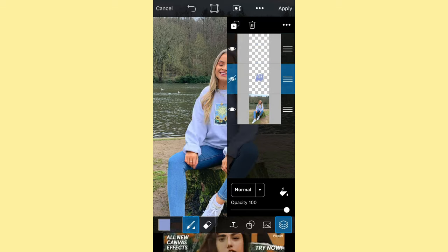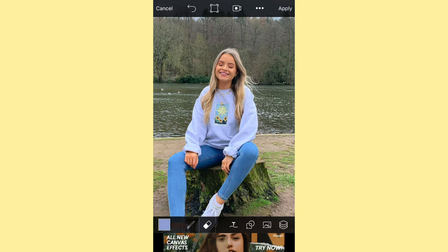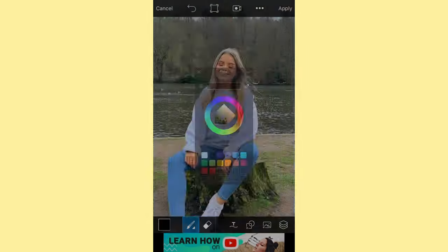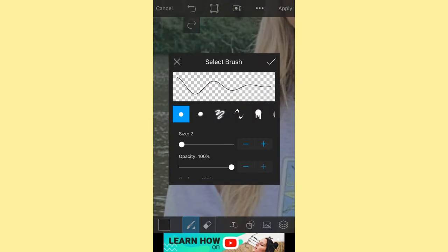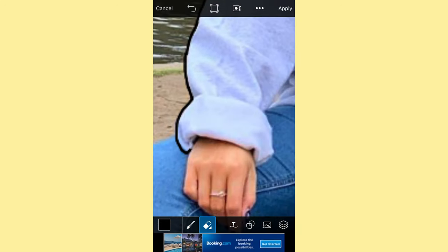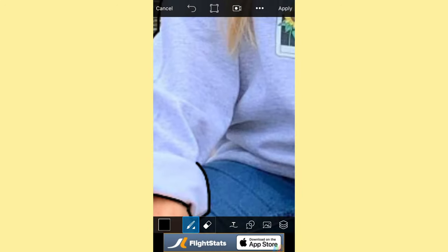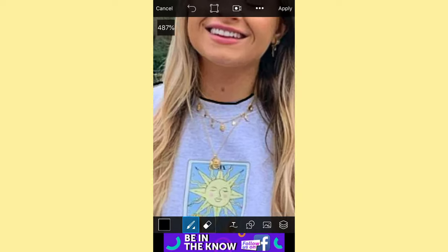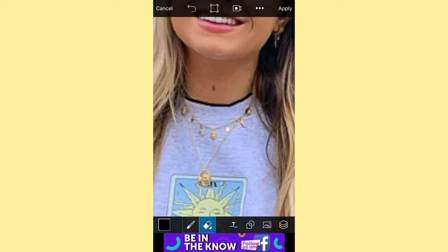Then click on the layers button and press Add Layer. Hide the layer you just did with the jumper and make sure you are selected on the top layer. Change the brush size and change it to black — I'd say size one or two — and we're just going to outline the entire thing. We can also add any creases onto it as well, just to outline the main pieces.